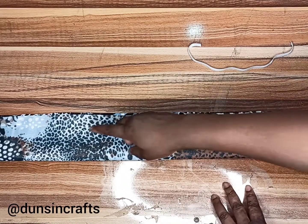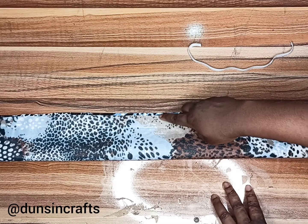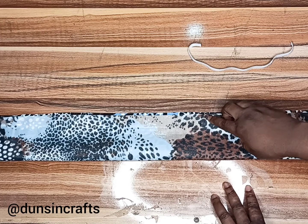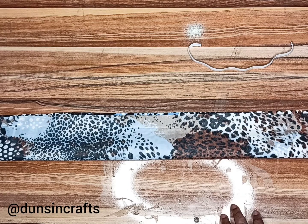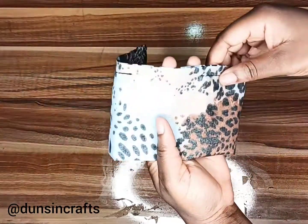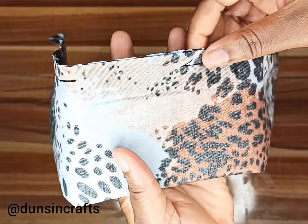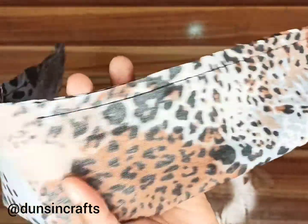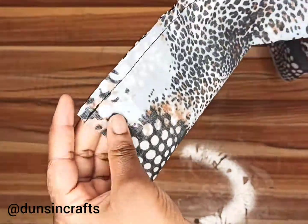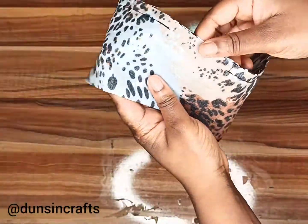After folding in two, sew from the edge to the middle, then leave about two or three inches, then sew to the end of the fabric. This is how it's going to look — there's a gap in the middle, then sew from this edge down.